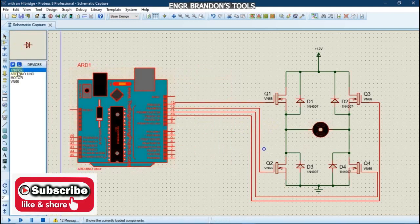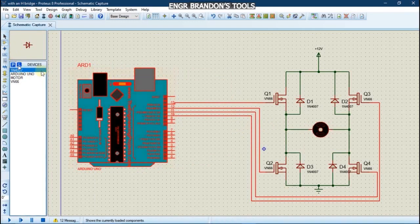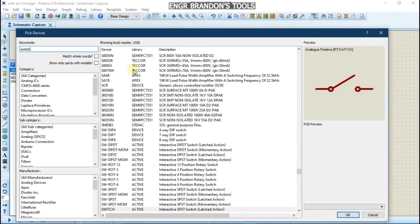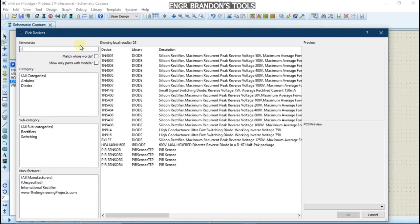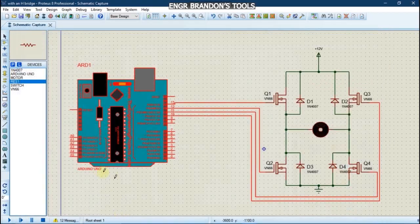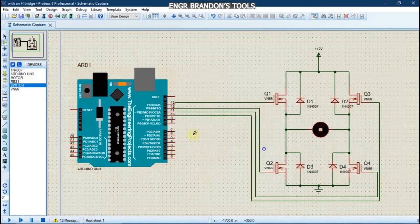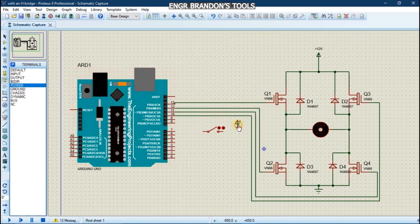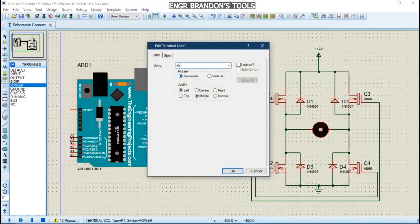I will need a switch, a power supply, and a pull-down resistor. I'm going to connect the switch using pin 7 of the Arduino and use a 5-volt power supply.